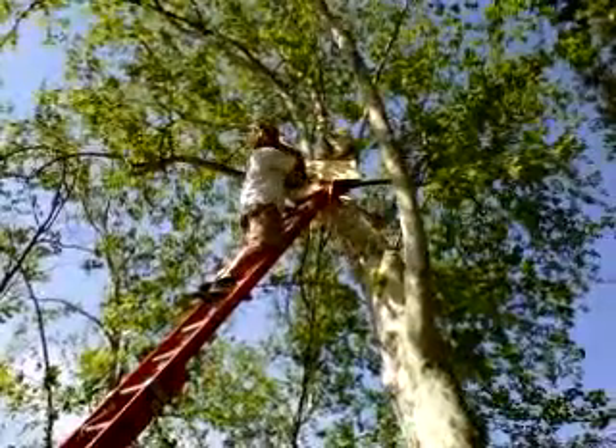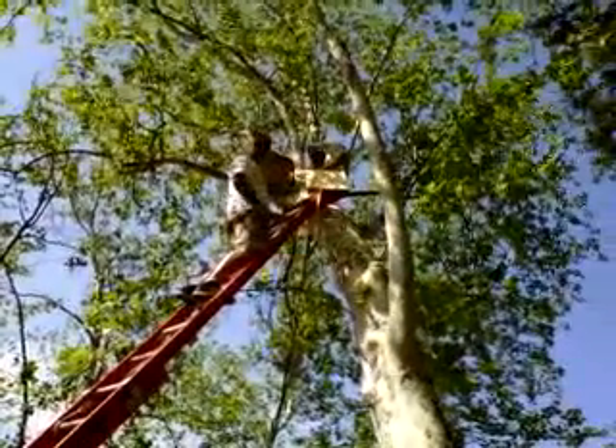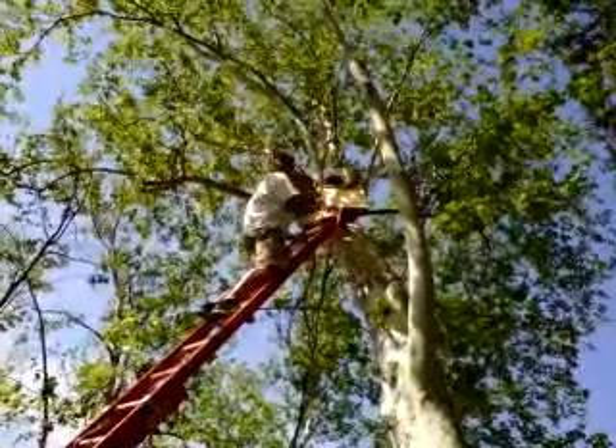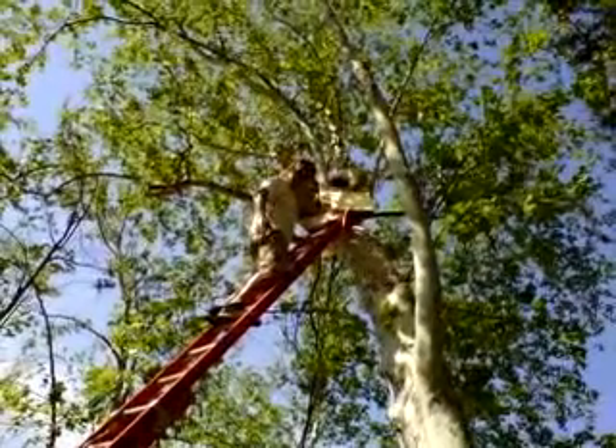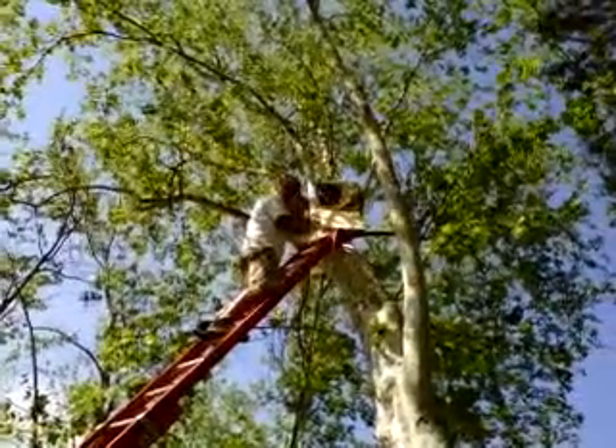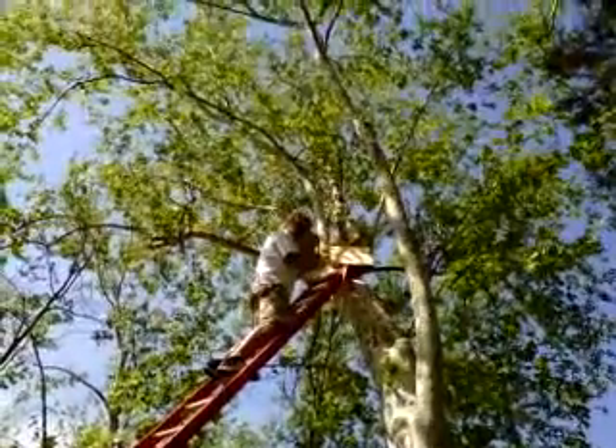This is Tina. Say hi Tina. Hi Tina. We're here on this 40-foot tree putting in a beehive box so that we can farm these bees in nature.